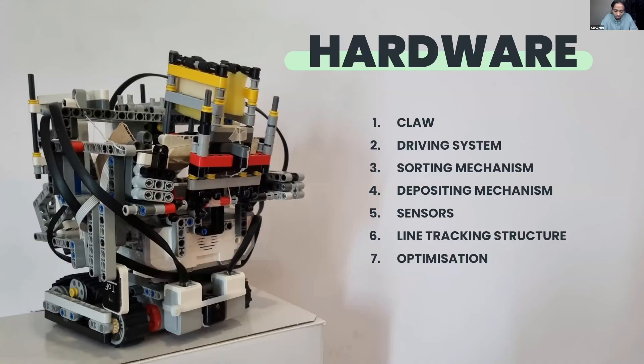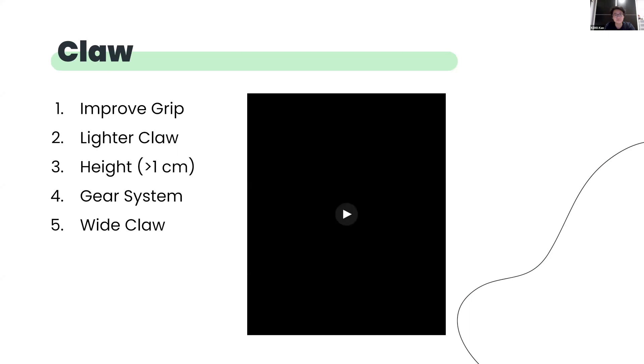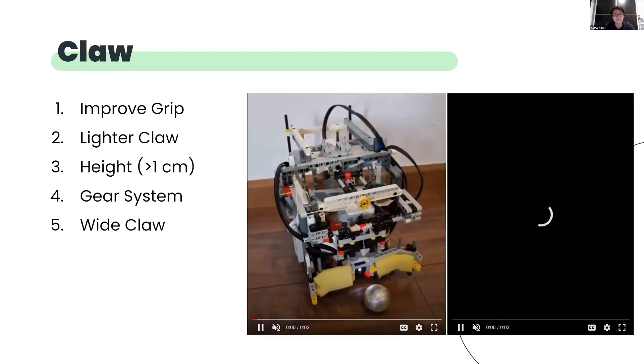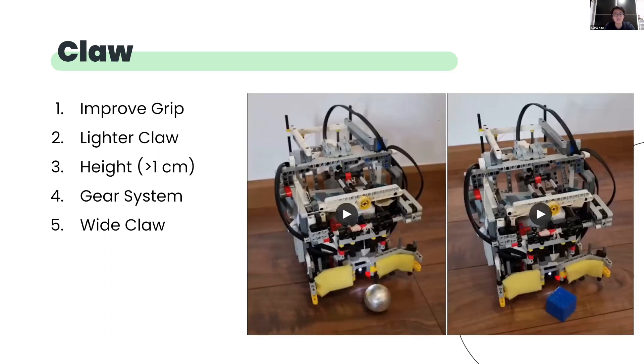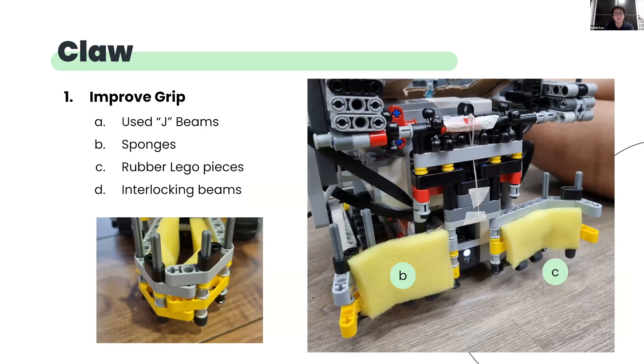We will go further in-depth into the different aspects of our hardware. This is a video of our working claw. It closes on an item and lifts it and places it into our sorter. We have five main considerations when developing the claw. First, we wanted the claw to be able to grip the balls and rescue kit reliably, such that they do not roll or fall out during pickup. We decided to use interlocking Lego J-beams that, when in its closed position, grips all the required items tightly, while also having a long reach to improve our chances of picking up the items. We also added some flexible Lego rubber pieces at the bottom of the claw and sponges along the side of the claw to be able to adapt to the different shapes of the items and improve grip.